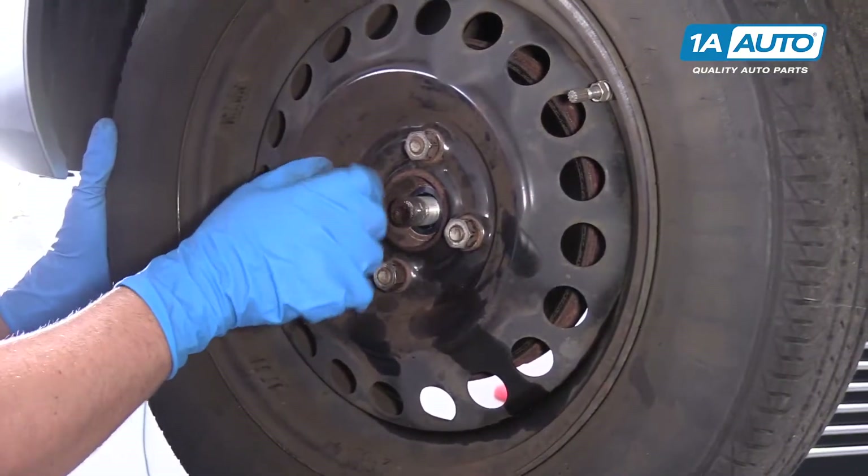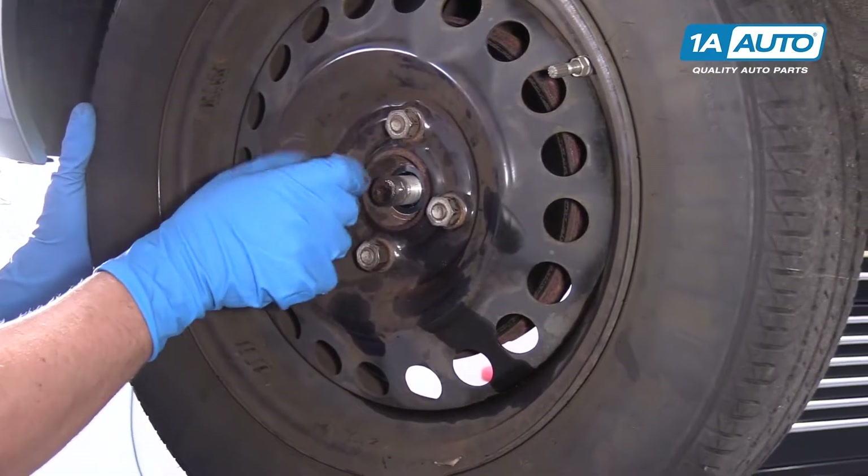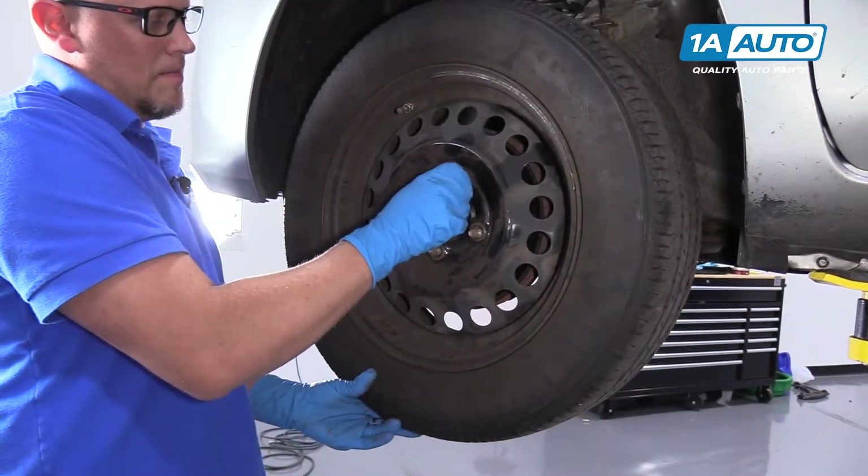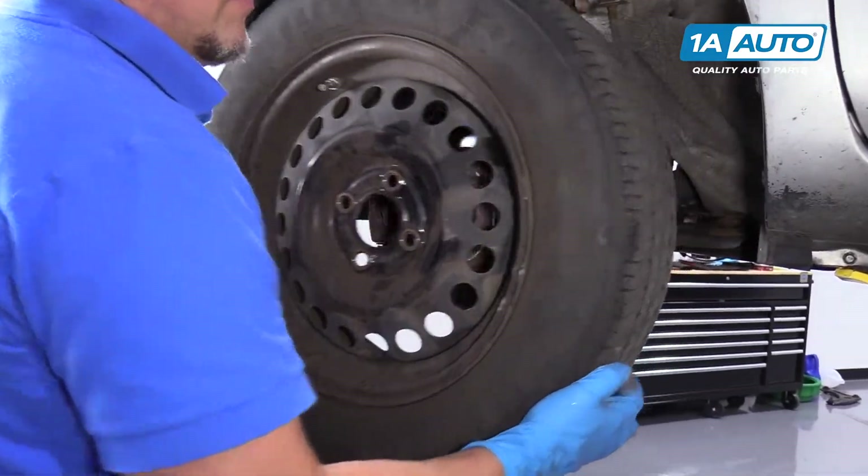Now I'll take these lug nuts off and pull the tire off.